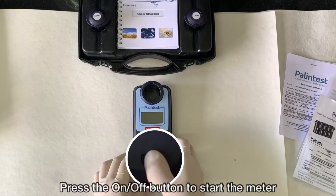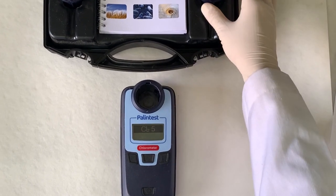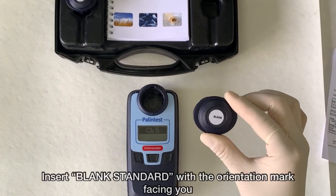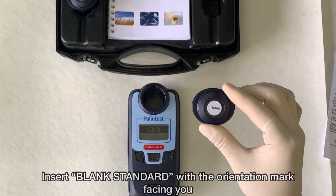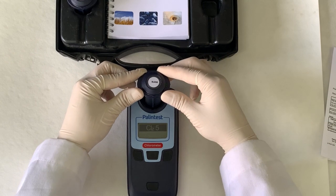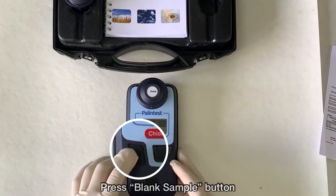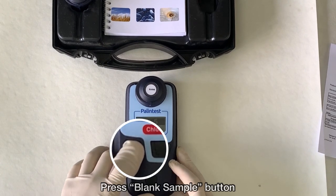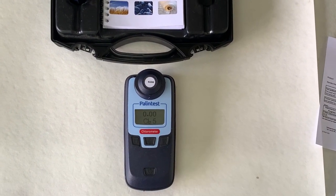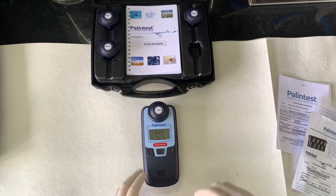Press the on/off button to start the meter. CL25 is displayed on the screen. Set the meter to zero by inserting the blank standard with the orientation mark facing towards you, then press the blank sample button towards the left side of the meter. Zero will be displayed on the screen.